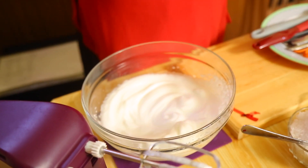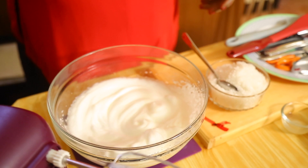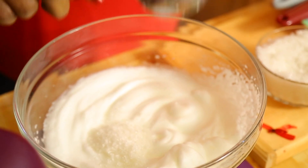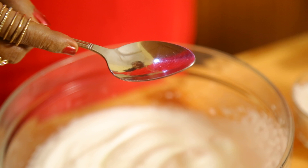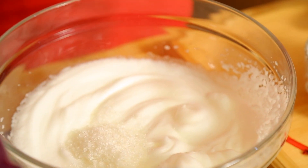Beat the egg whites only — not a bit of yolk should go in. Now I need to start adding sugar. I am using a dessert spoon: one tablespoon equals two dessert spoons, so I need to use six dessert spoons for three egg whites, or eight tablespoons — that is sixteen dessert spoons — for four egg whites.